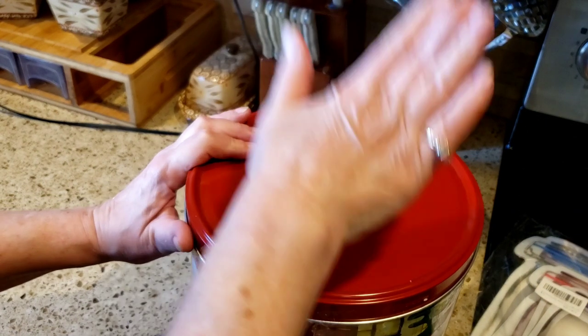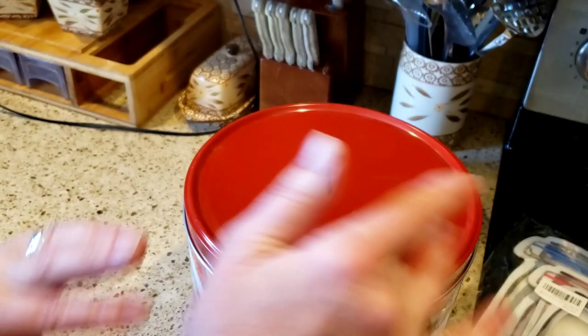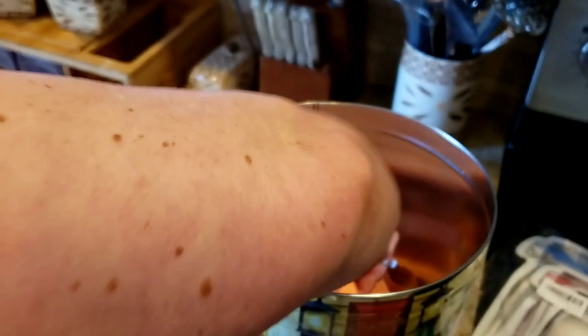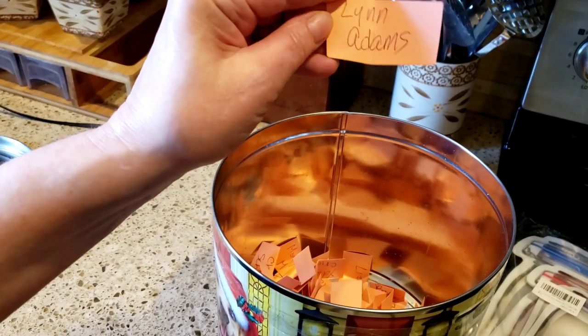By the end of Friday, my email will be in the description box and you just have to email me: 'Hello, I'm so-and-so, I won your giveaway, here's my name, here's my address,' and that's it. I'm not looking — my head's turned the other way — I'm mixing these all up, and the winner is... Lynn Adams!